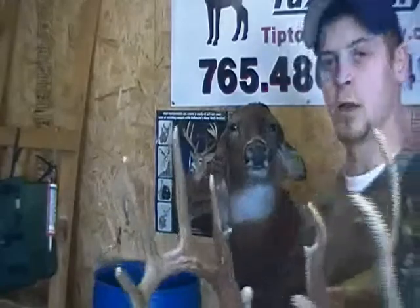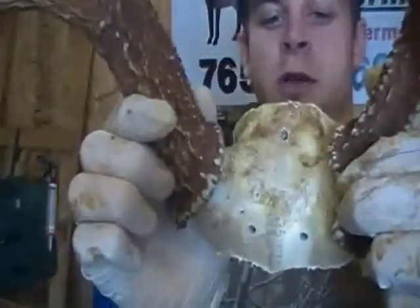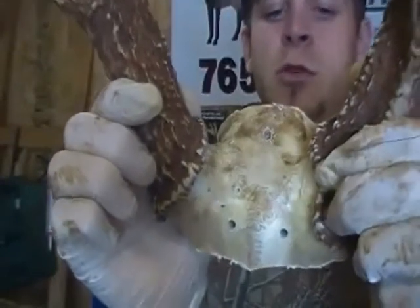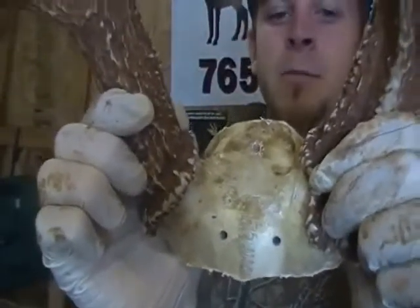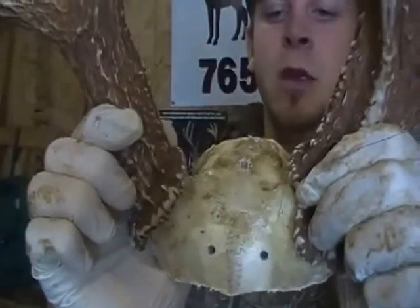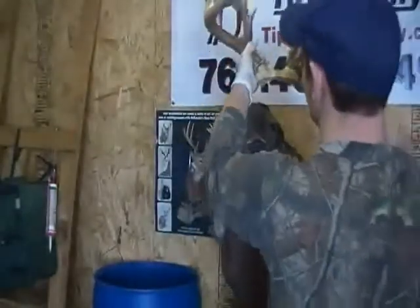Right now we're going to set the antlers on there. You can see the three holes I've put on the rack. Make sure your screw holes are angled right so they hit your baseboard on your mannequin, and make sure they're symmetrical and not sitting too far to one side. Make sure it's all lined up.